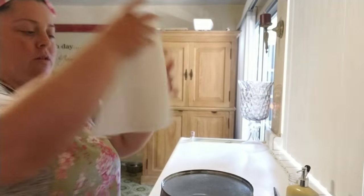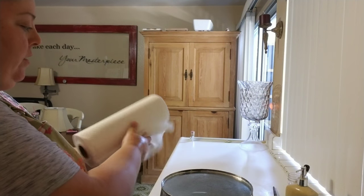Just grab some paper towels and dry it the best you can. It's okay if there's still some water on there.